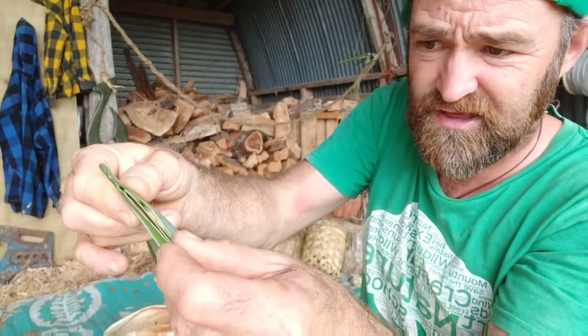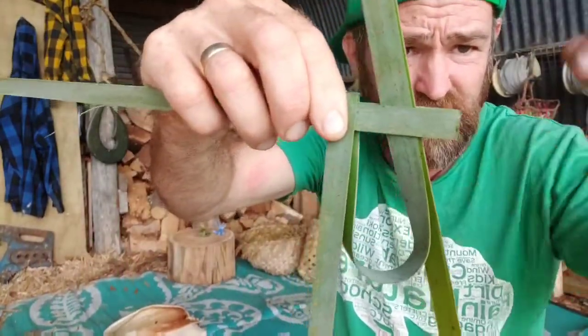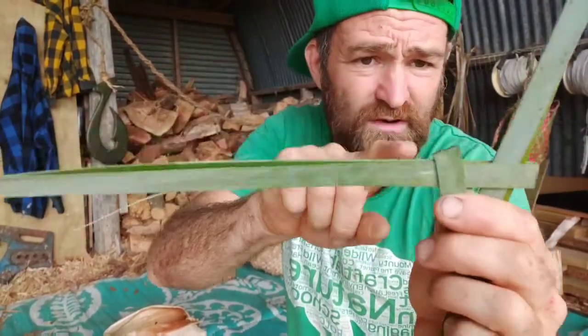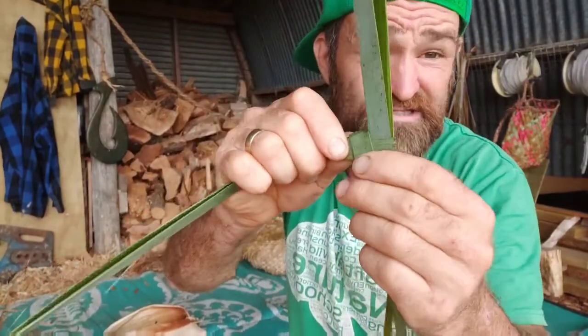This little piece is going to get threaded up through the other piece and across. I'm going to pull that nice and tight just like so, and then with this piece I'm going to pull that nice and tight too — that's the beginning.